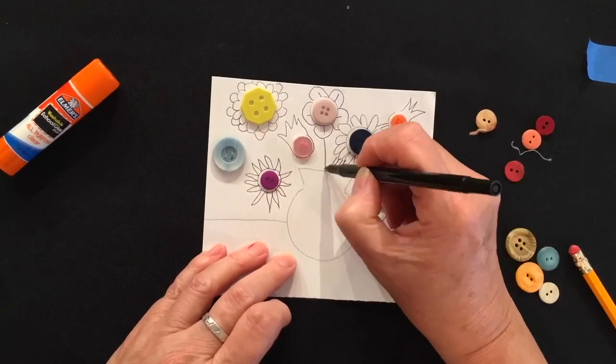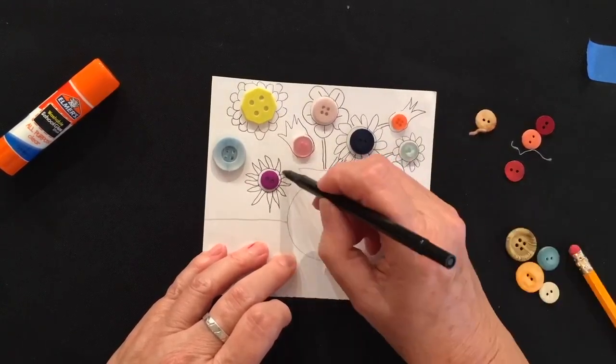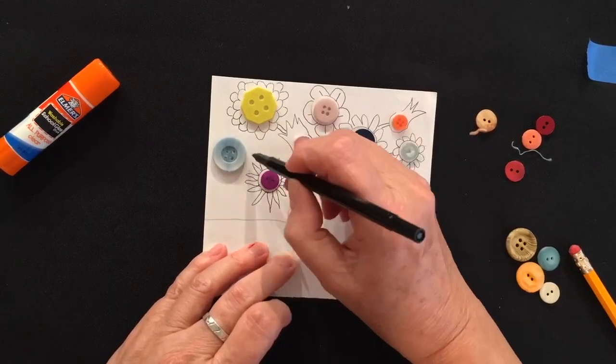Don't forget to draw the stems. You've got to connect your flowers to your vase, or to the ground if you did a landscape.